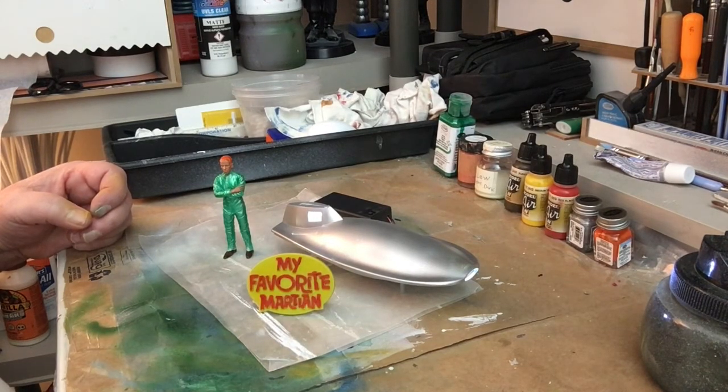Grab him by his body and I'm gonna do his shoes brown. I'm gonna put him on a base — I have to make a clay base for him to stand up. You can also help your acrylic paint dry with a small blow dryer or even a big blow dryer — that'll help dry the paint in between coats, or dry the wash if the wash is extremely wet.